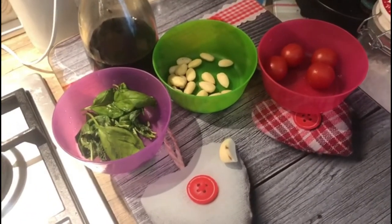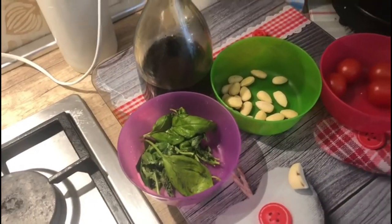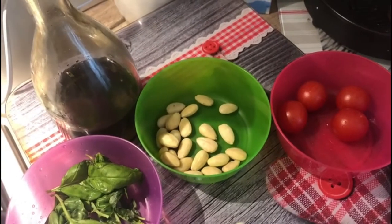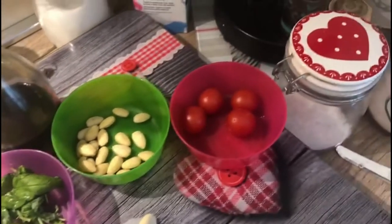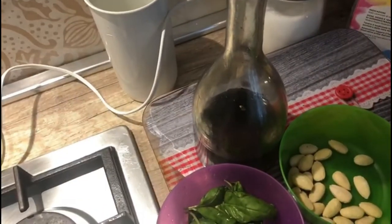Our ingredients for Luca's pesto: a clove of garlic — most likely I'll be using half of it — then 15 to 20 basil leaves. In this case we used almonds, but you can also use pistachio nuts. Four to five cherry tomatoes.